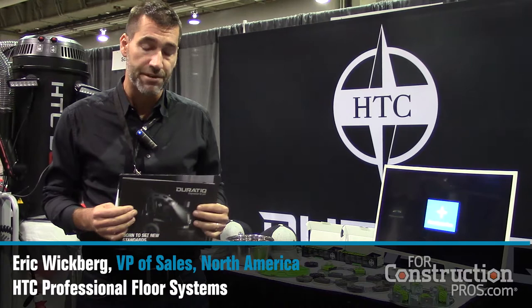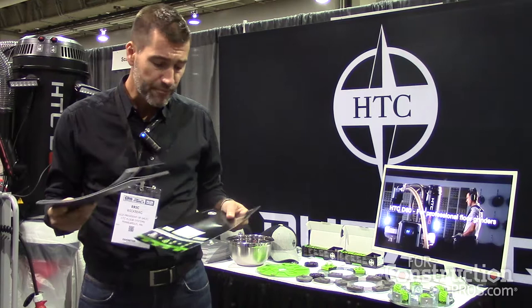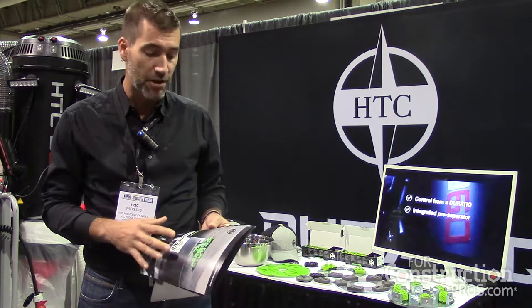The Super Prep is designed to work with our Doratic series of grinders. The Doratic was the most innovative product at the show last year at World of Concrete, and it's really a heavy duty grinder to be more of a surface prep machine as well as a polishing machine.